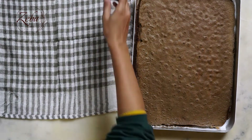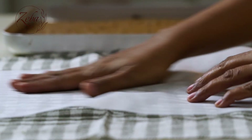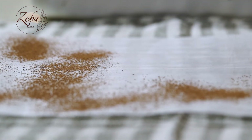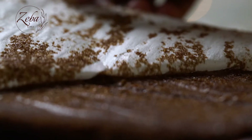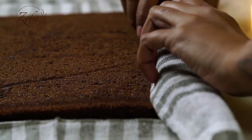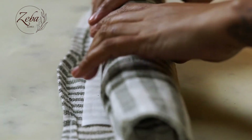We need to put a tea towel on our kitchen tabletop and take a nice big parchment paper which is bigger than the cake sheet pan. We need to dust it generously with cocoa powder and keep it completely ready. And all we need to do while the cake is warm is gently roll it. We need to put our rolled cake in the fridge to cool.